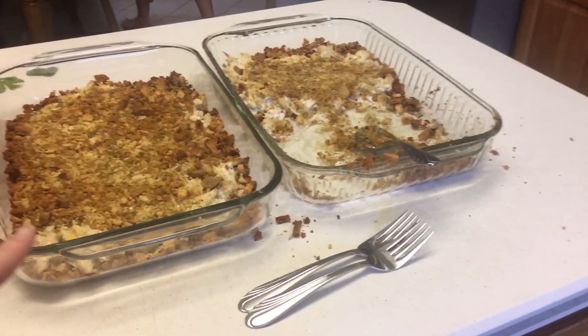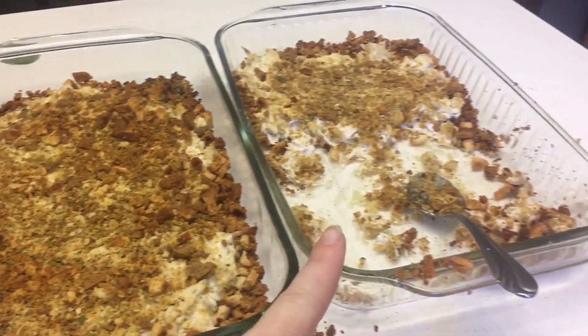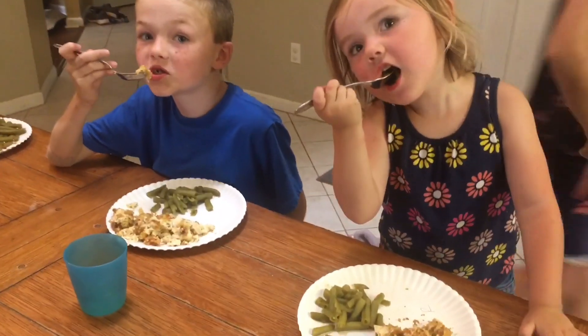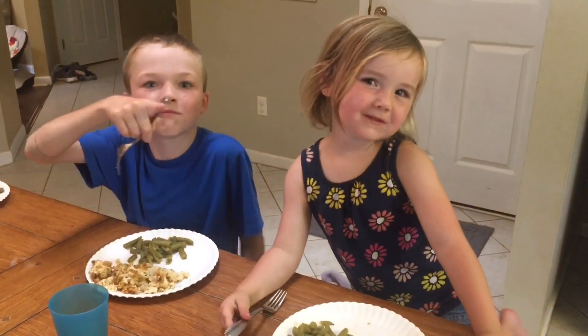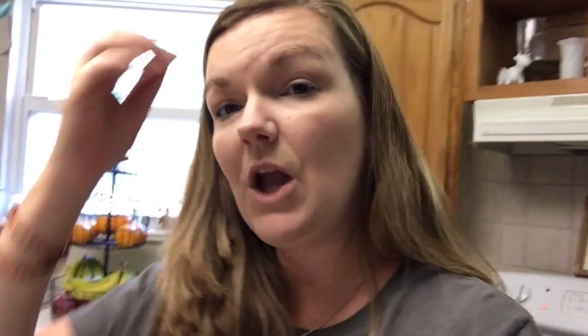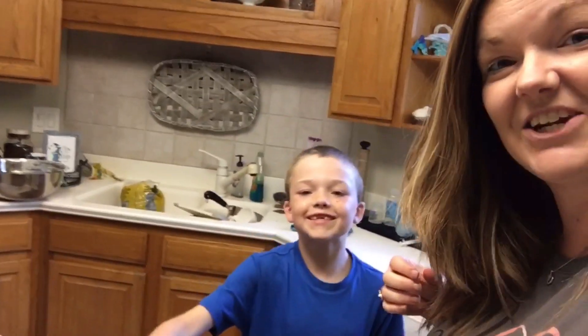So I thought I'd show you real quick what it looks like baked. Obviously more than half is gone and we don't have everybody sitting down yet. But here's what the plates look like. So you bake it for about 30 minutes at 350 and then it's done. I usually serve green beans with this. So if y'all try this recipe and you like it, let us know — we would love to hear it.